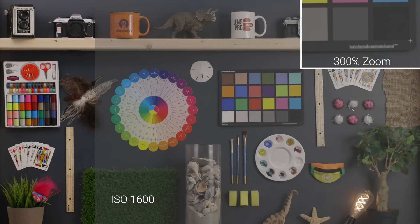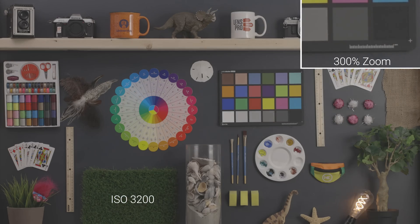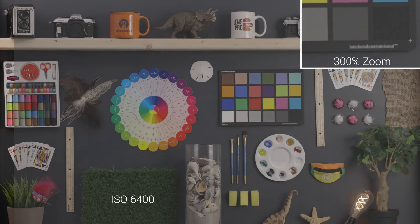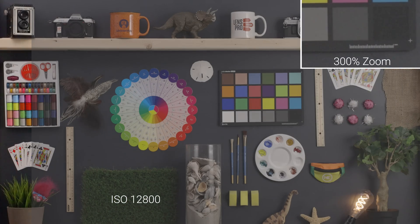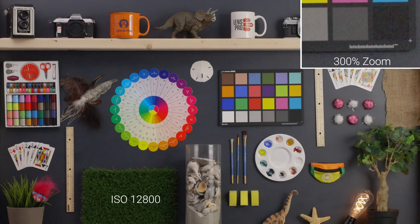Going up to 1600 ISO, just a little more of that dancing around, but no color noise has been introduced. Going up to 3200 ISO, this is still looking really solid from the backed-out view, though once you're zooming in you do start to see a lot more of that dancing around. Then up to 6400, you can really start to see it even in that zoomed-out view. Once we go up to 12,800, we're going to start seeing a little bit of color noise introduced — some greens and magentas — and a lot of dancing around. That was the high ISO performance test of the Canon EOS R; it's pretty impressive what these mirrorless cameras can do nowadays.